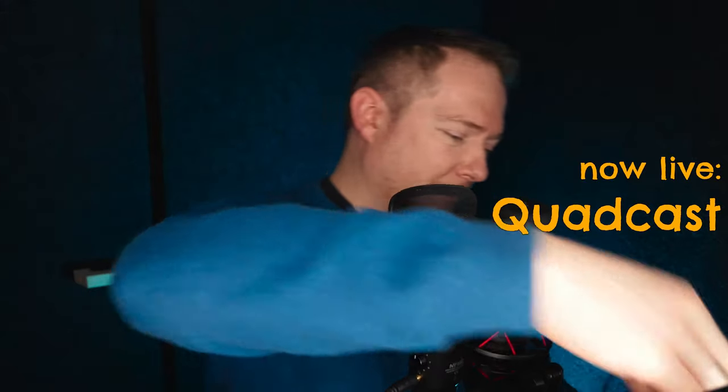I guess now you know everything there is to know about these two microphones and you can make a decision if you want the Rode or the HyperX. If you have any further questions or if I forgot something, just write a comment. And while you're down there, consider subscribing, thumbing up or thumbing down — you know how that works. That's it for today, but I will see you in the next video. Bye-bye.